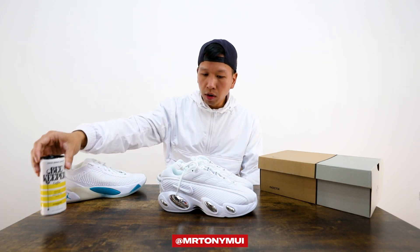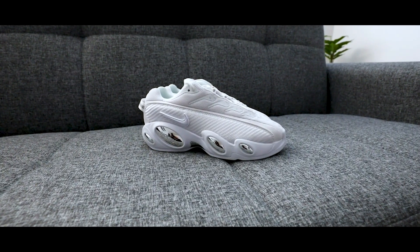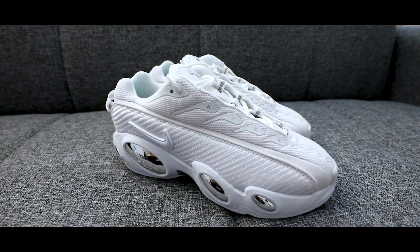Shout out to Beekeeper Coffee. First things first, I didn't factor in the wardrobe, so wearing a white jacket talking about a triple white shoe is not the best in terms of aesthetic, but we're gonna make it happen regardless. This is the Nike Not The Glide in the triple white colorway — officially Drake's signature sneaker.